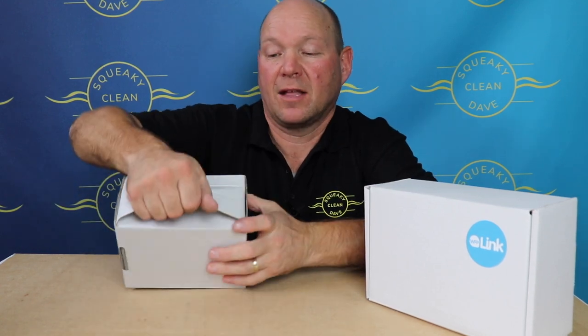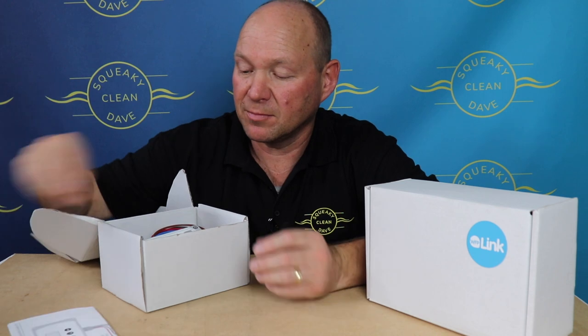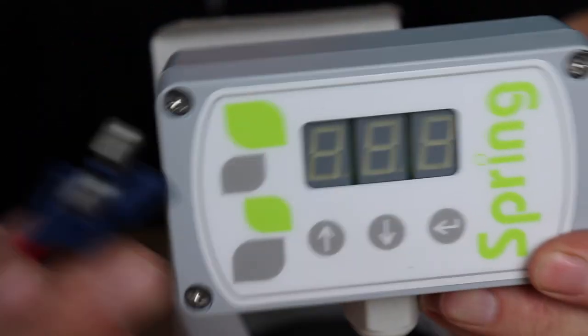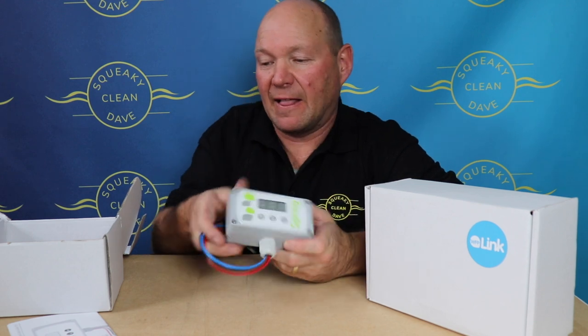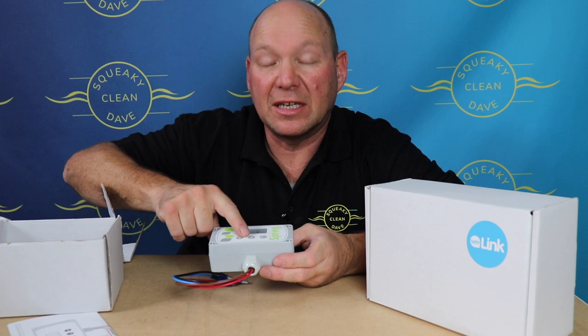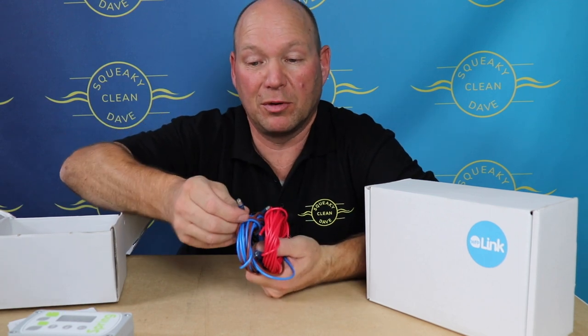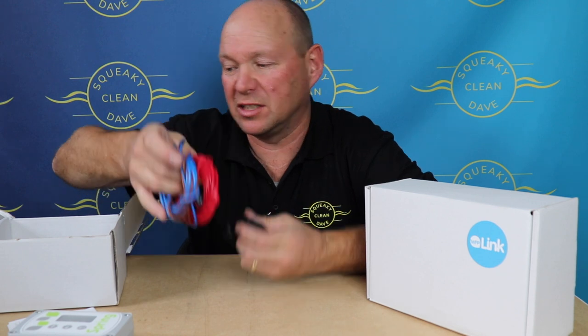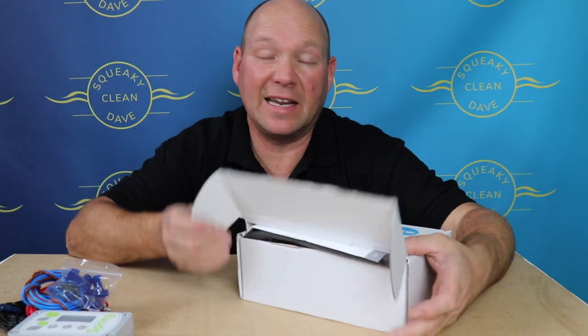In the box for the basic you've got the instructions and the controller, which already comes pre-wired. It's a really nice quality controller — you can feel that as soon as you look at it. There's a little return button and up and down buttons. You've got all the wires you need, already fitted with bullet connectors, which makes wiring up a lot easier. You've also got a bag with connectors and a fuse holder — make sure you put the fuse holder in, that is really important.